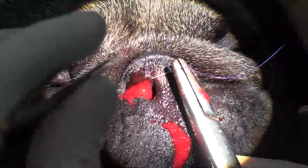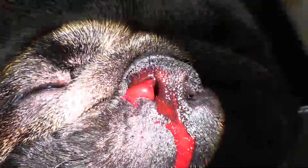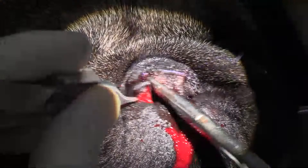The suture that I'm using is 4-0 PDS. The sutures are probably going to be sneezed out before they absorb, and we don't normally actively take these stitches out.